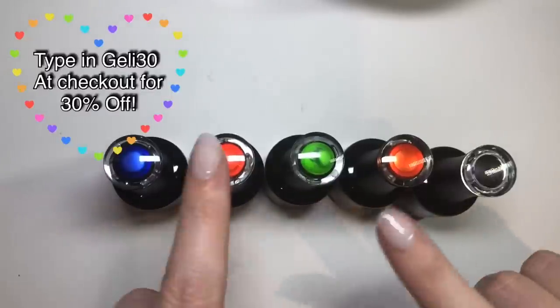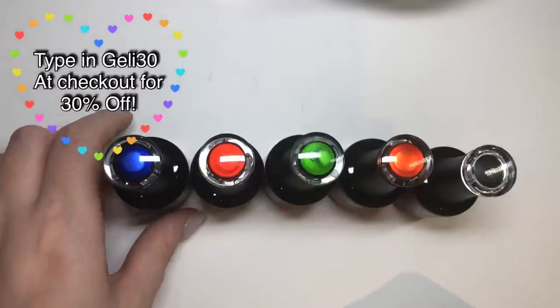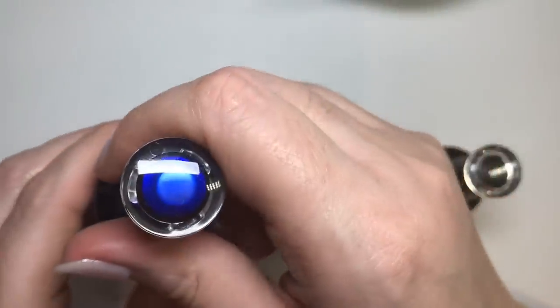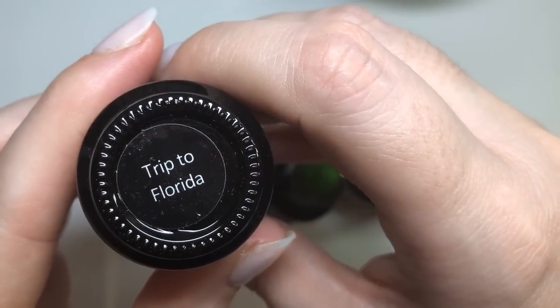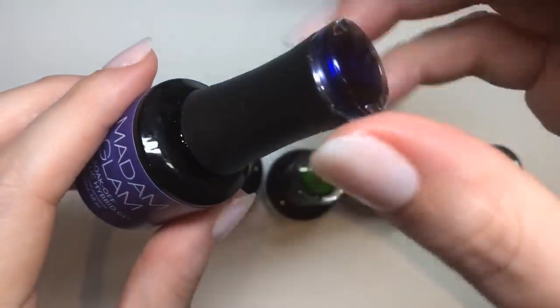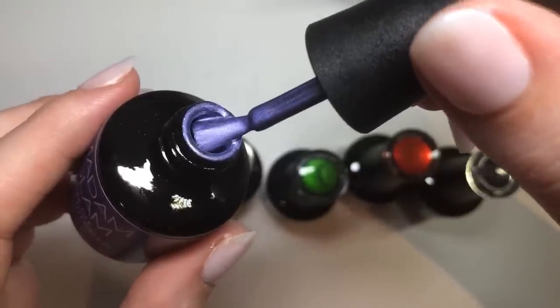Sorry if you can hear my dog snoring in the background! Obviously with Madame Glam you do have the color pop on top of the bottle, but with these ones it's the only time I've looked and it's not quite the same look as the finished result. So this one is 'Trip to Florida' and it is a gorgeous cool lilac shade.